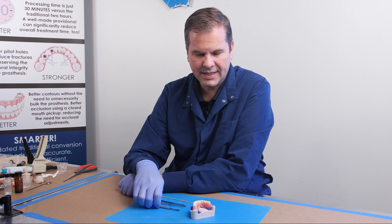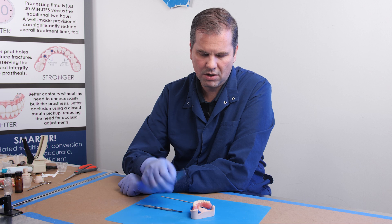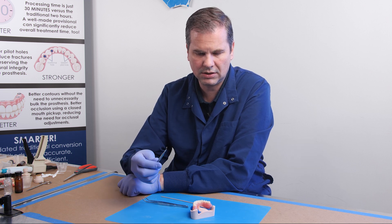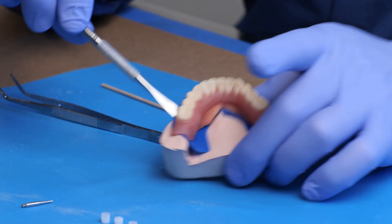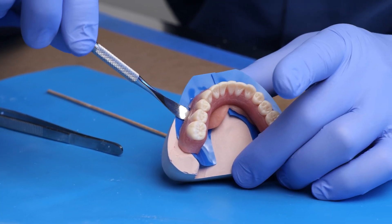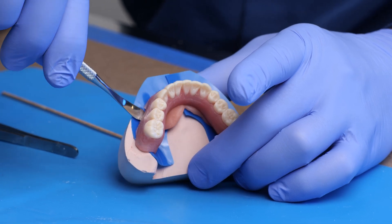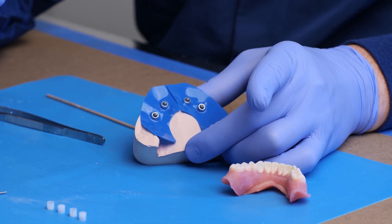To remove the denture, we can either use a periosteal elevator or the back edge of a cotton forceps. I'm going to go ahead and use this periosteal elevator. What you do is come underneath the flange — you can be right up against the bone if you're doing open flap — and you just give it a little twist and the denture just pops right off.